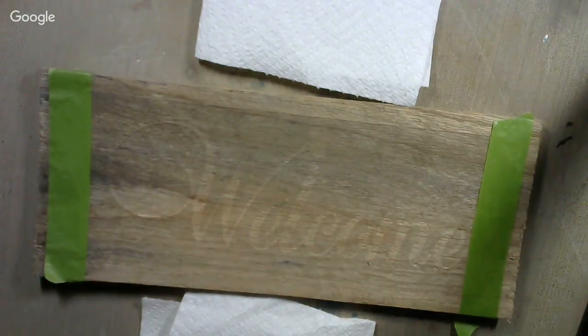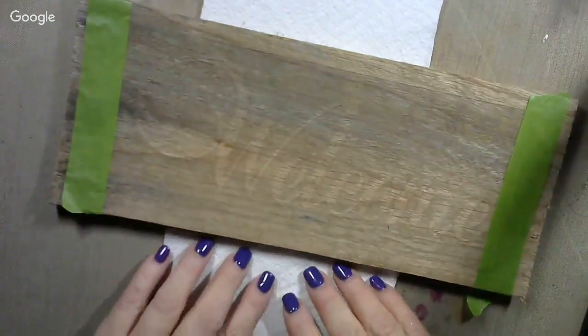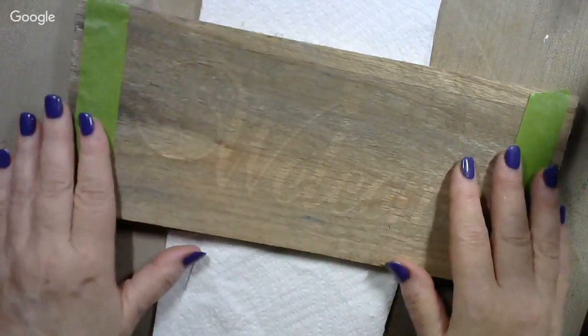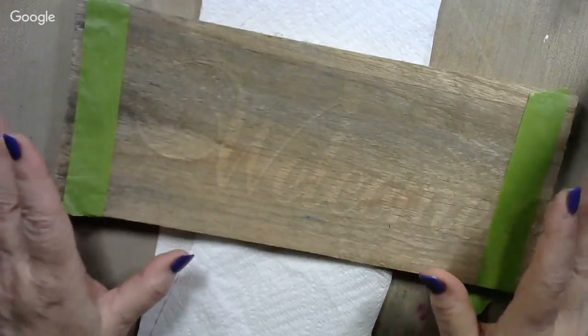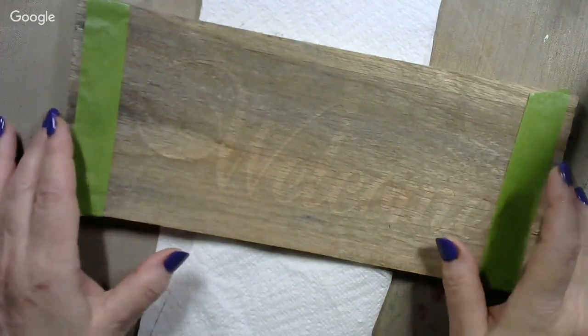Howdy! How's everybody out there in YouTube land today? I hope this finds you well and in good spirits with spring on the way. What we're going to do today is we're going to be stenciling this welcome sign, and I've had some questions about stenciling, so I'm going to cover this again to make sure everybody understands how this works.